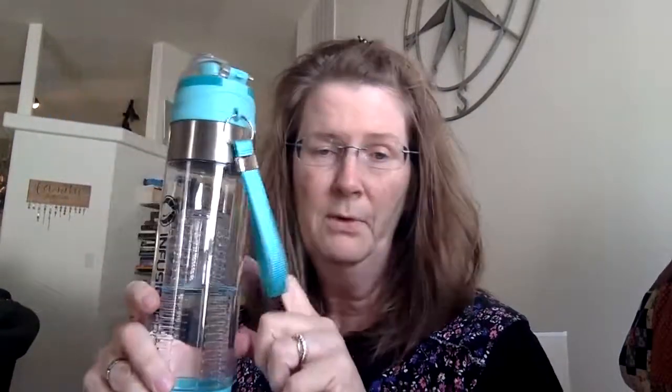This one is called the Infusion Pro. I actually have water in it right now so I can't take it apart, but it's designed to hold fruit or whatever you want in the center to flavor your water a little bit, so you're not just drinking plain water — if you're like me and you have an aversion to plain water.